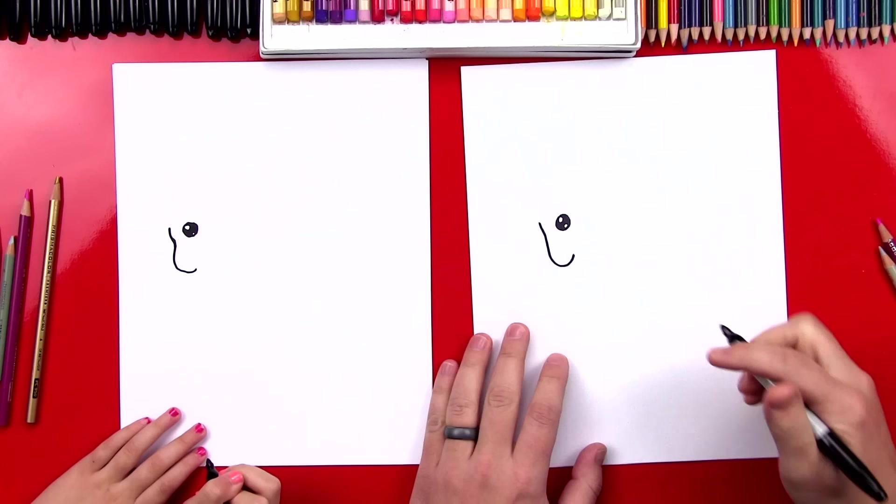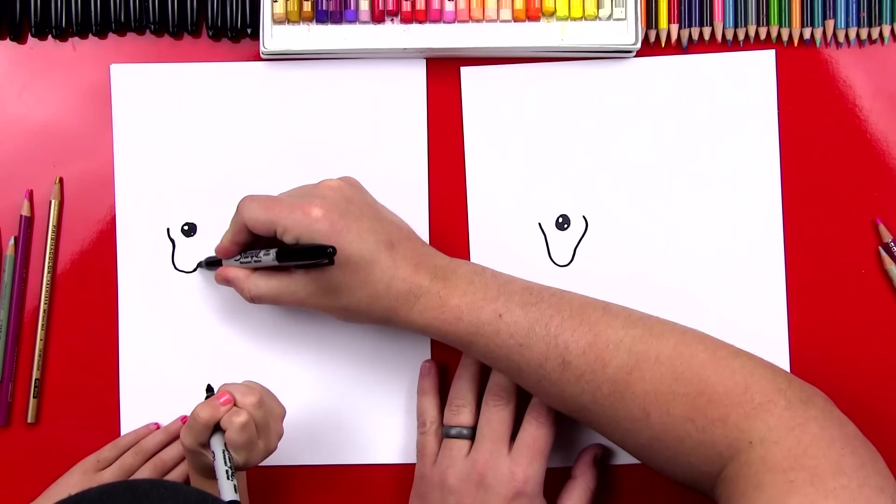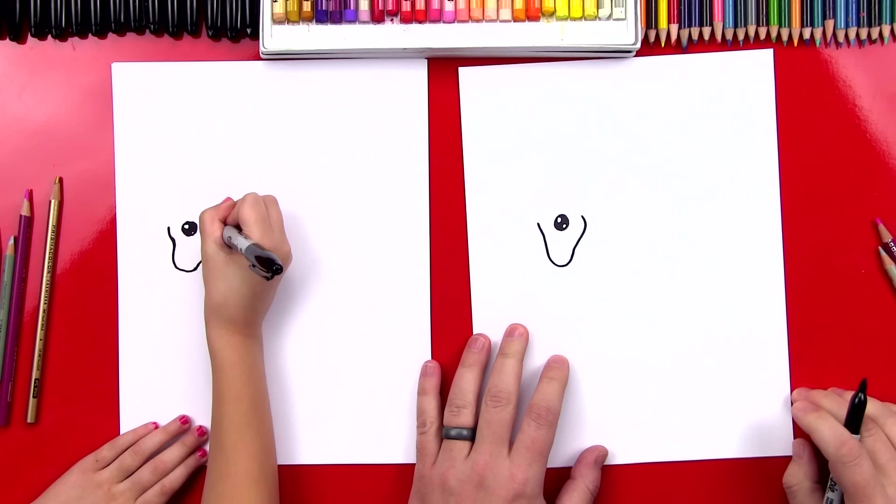And then we're going to start from here and draw kind of an S line that comes up and curves around. So we're going to start right here, come up, and curve around for the cheek. Perfect, I like it.